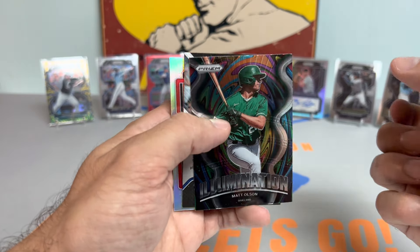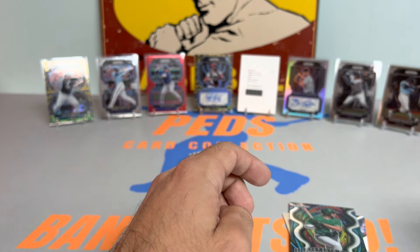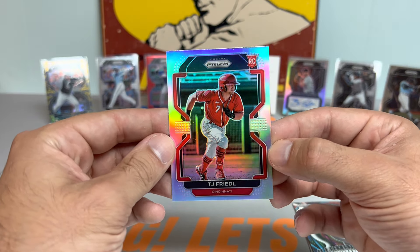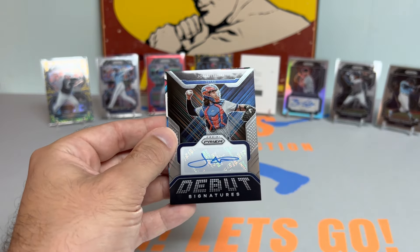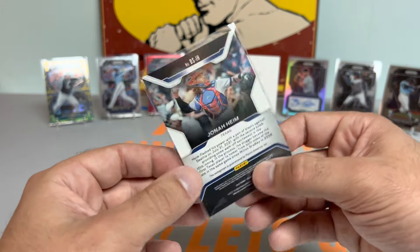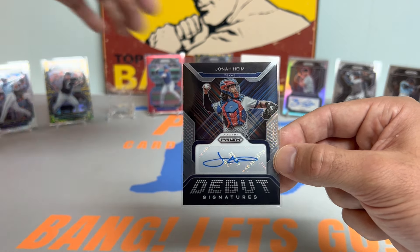Matt Olsen — whoa, we got something turned around here guys. Do we mind having a hot box? Videl Brujan. Hold the damn phone guys, there's something funky going on right now. TJ Friddle — Friddle me that. Silver. We have a hot box, guys! Jonah Heim — that is our fourth autograph of the box. Wow, check that out. Jonah Heim debut signature, so it should be a rookie. Wow, that's our fourth autograph guys. Check that out — we did get a hot box. Four autos, only guaranteed three. So we will take that for sure.